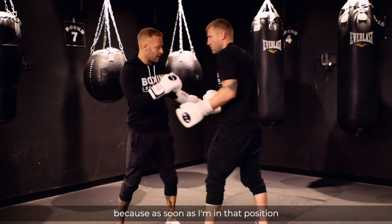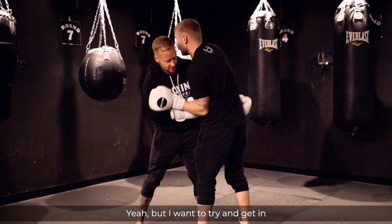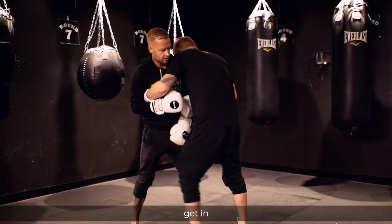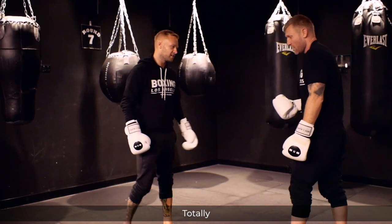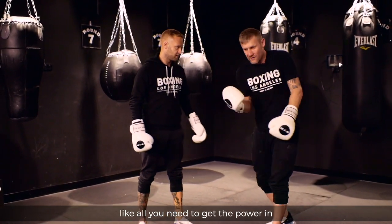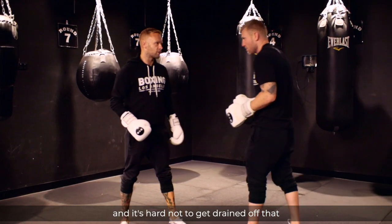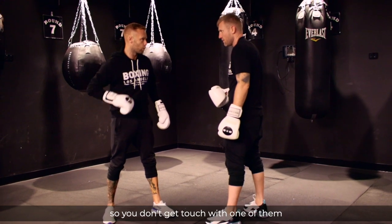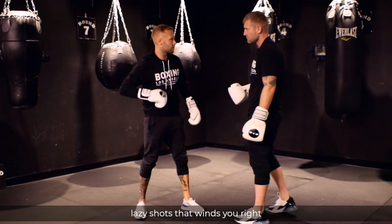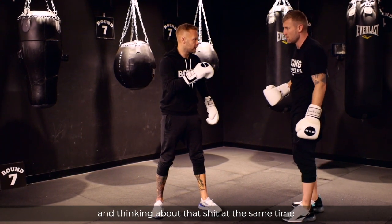As soon as I'm in that position, I just feel smothered and like I can't get anything. But if you try and get in — and you felt that. All you need to get the power in is this rotation inside like this. And it's hard not to get drained because you're thinking about squeezing your abs tight so you don't get touched with one of those lazy shots, so I'm tightening up my abs and thinking about that at the same time.